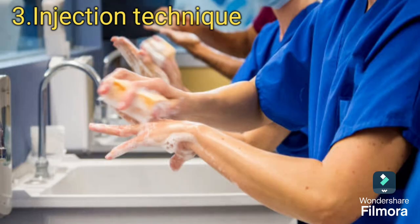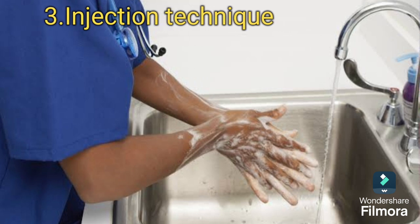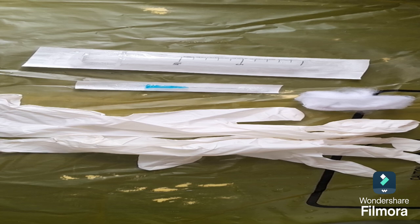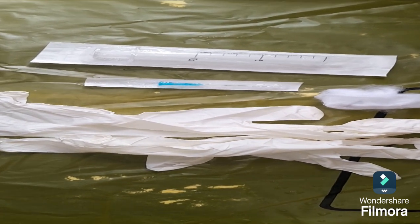Wash your hands with soap and water to prevent potential infection. Be sure to thoroughly scrub between your fingers, the backs of your hands, and under your fingernails. Then gather all the needed supplies: needle and syringe with medication, alcohol pads, gauze, and bandages.